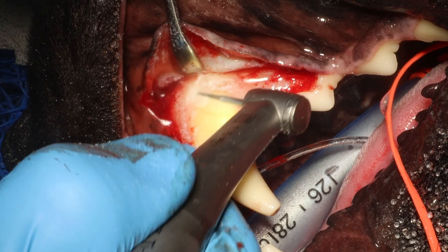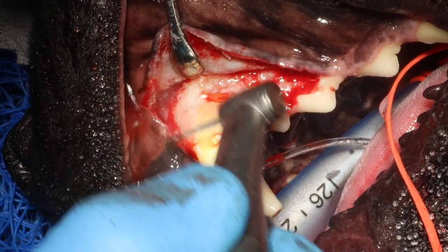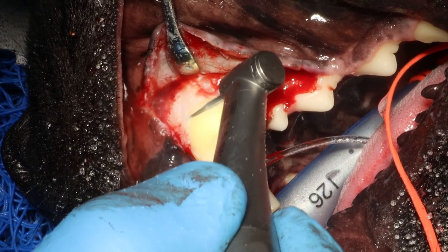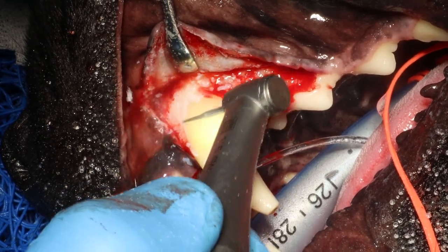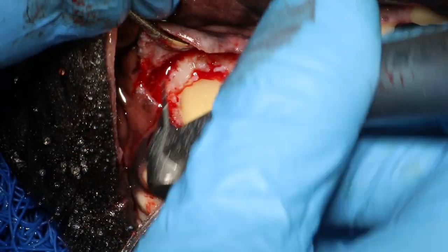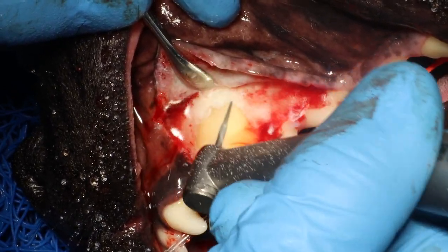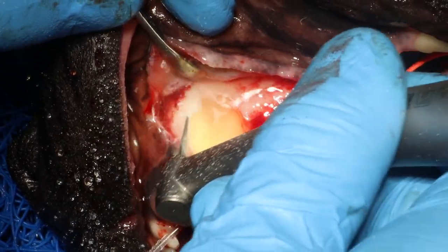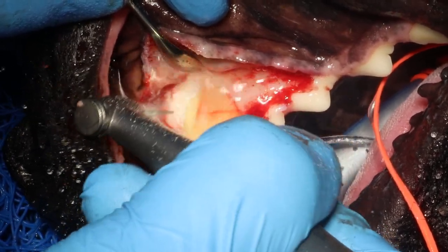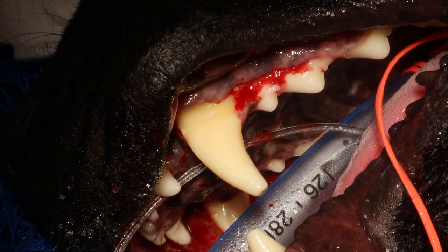You can remove bone all the way up to the apex if you really need to — just make your flap bigger and you can remove a lot more. Now I'm just using sweeping motions to outline the root, continuing to remove buccal bone to expose more of the root. I like to keep it very clean so I can see exactly what is what.